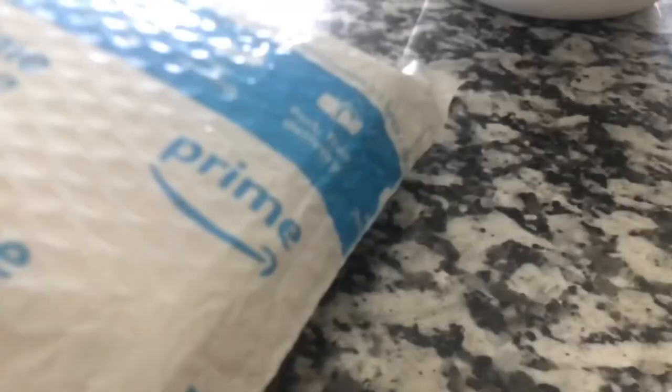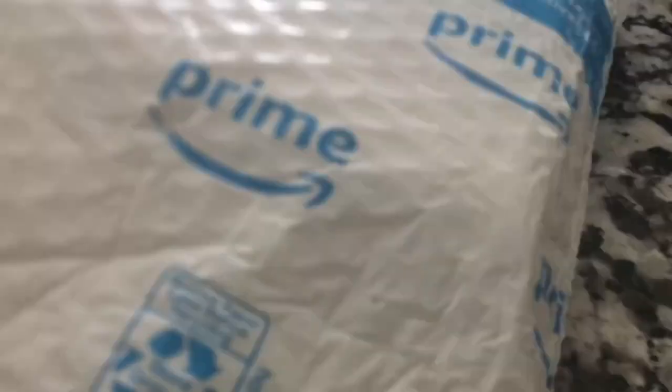Hey guys, Justin here. Something just recently arrived in the mail today. And here it is. It looks cool. So I'm gonna open it.